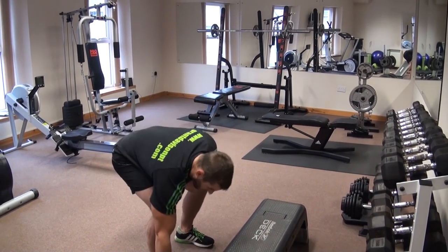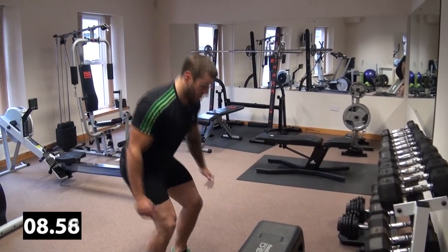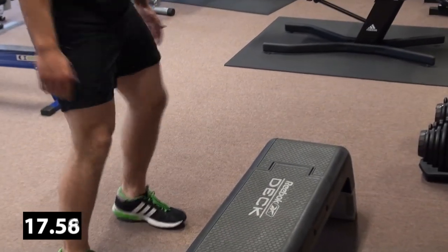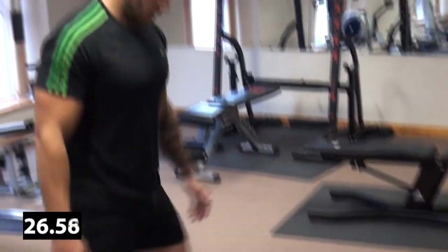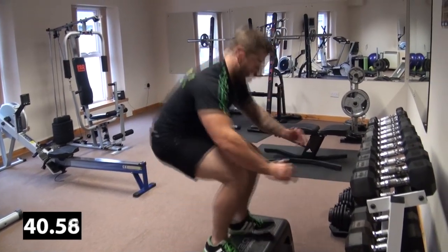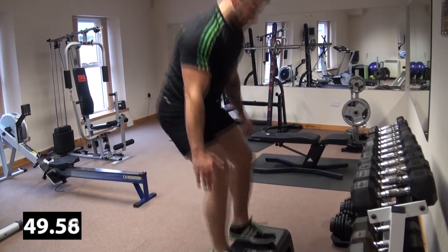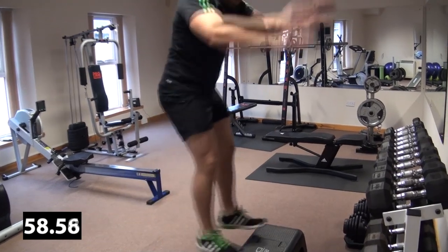One minute, here we go. If this is too tough for you, you can make the deck or the bench slightly smaller. I'm going to jump as high as I can — you want to get that deep squat in and get those quads firing and work it. That's our minute down.